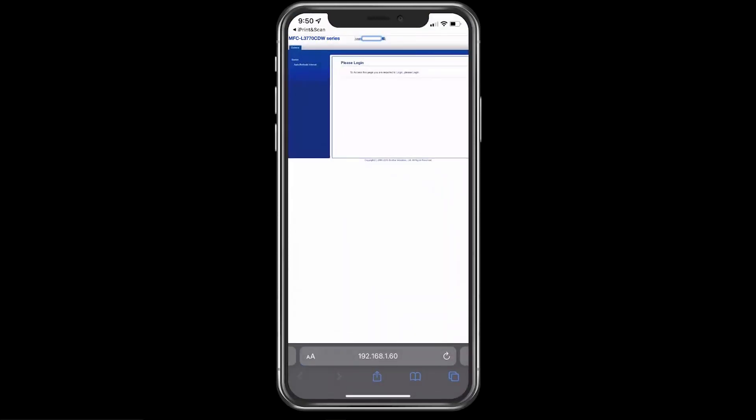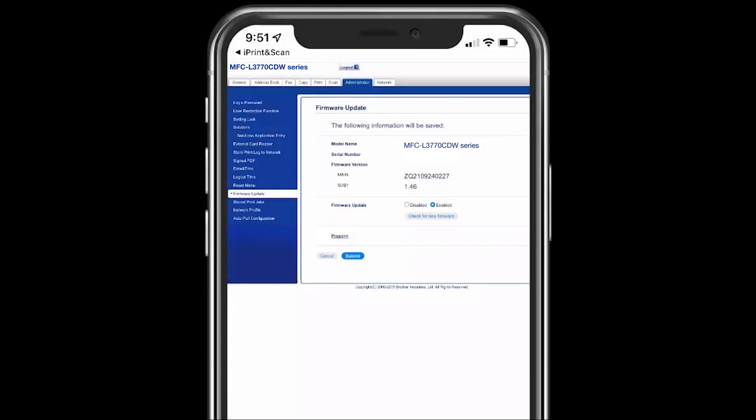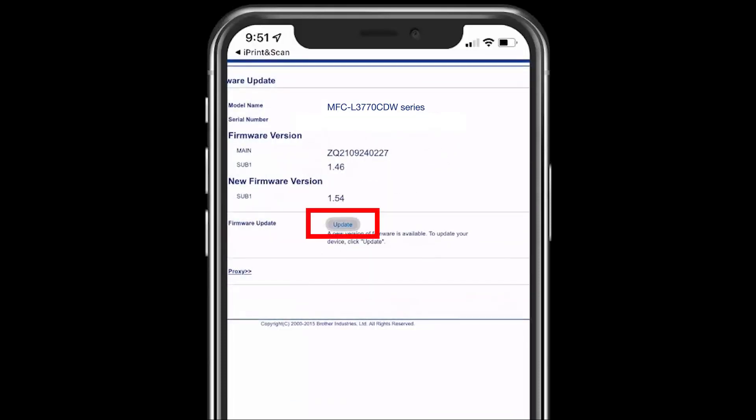A Brother webpage for your machine will open. Enter your machine's default password to log in. Press Check for new firmware, then press Update.